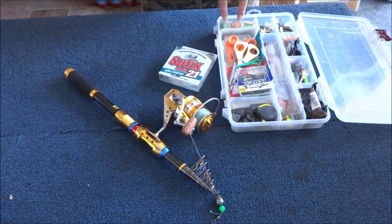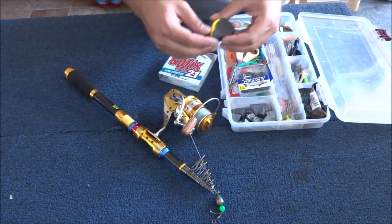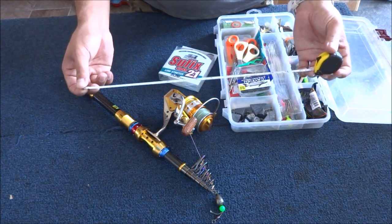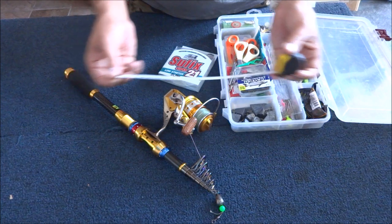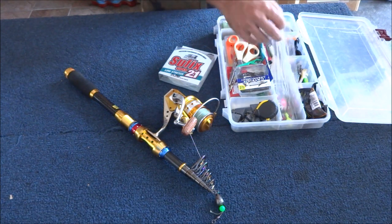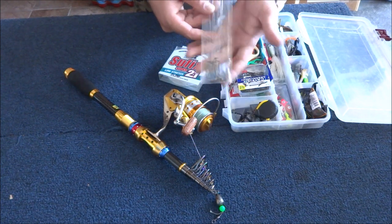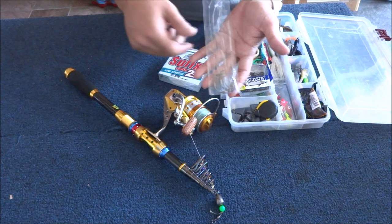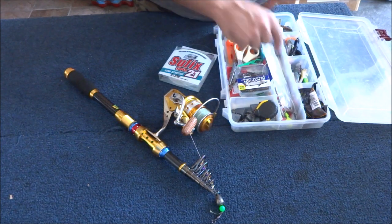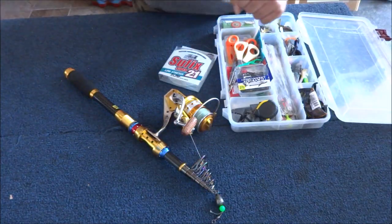I always carry my fishing license. I have a two-rod stamp so I can use two rods at the same time. Always carry a measuring tape to make sure your fish is over the legal limit — you don't want to get cited for keeping an illegal fish. I'm gonna use size two odd hooks made by Eagle Claw. They already have a line on them but I'll put my own leader line on those. They're really good bait holder hooks.